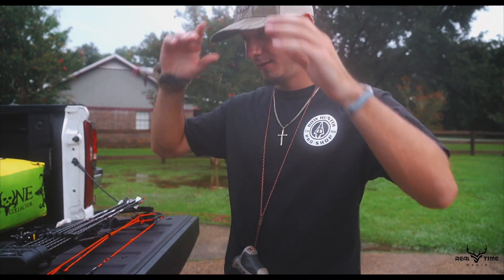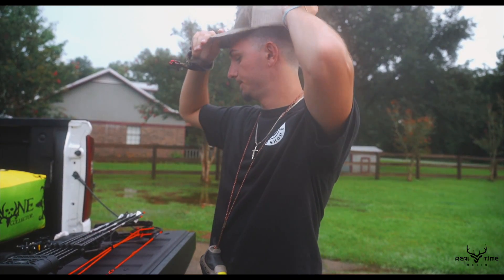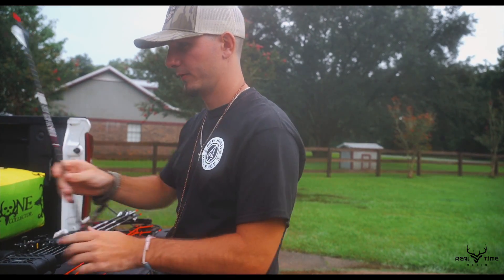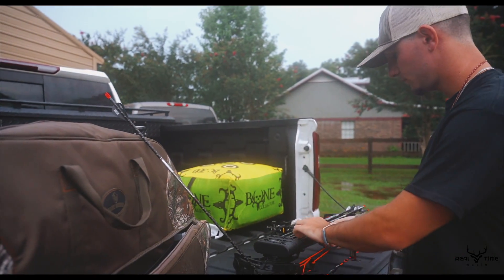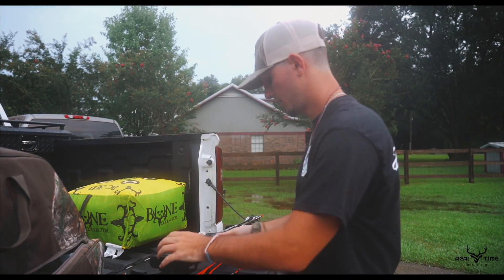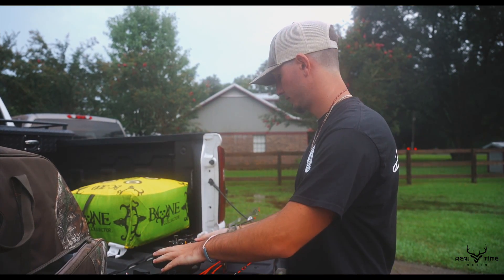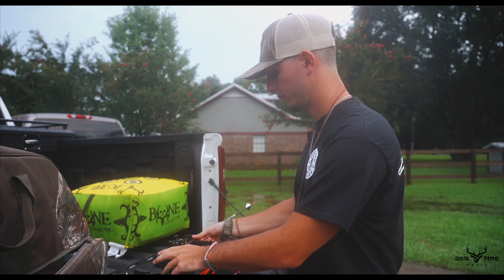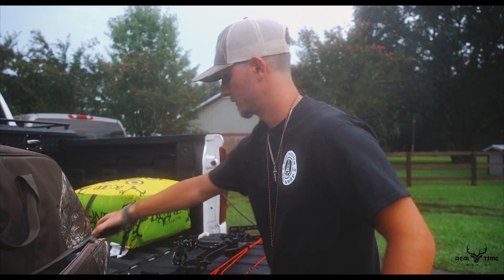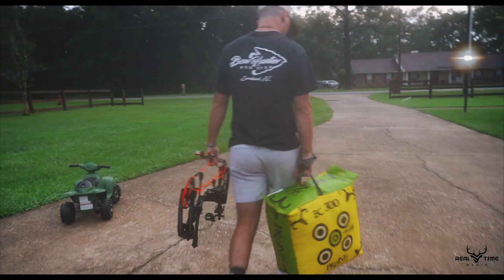Today we are about to shoot this Matthews V3 — that's the bow I ended up going with. I'm shooting Full Metal Jacket arrows; these are the arrows I've shot for going on three years now. They shoot quick and they're hard-penetrating arrows. Other than that, it's just a basic Matthews build: Matthews quiver, stabilizer, rest, and I went with the Trophy Ridge single pin sight.